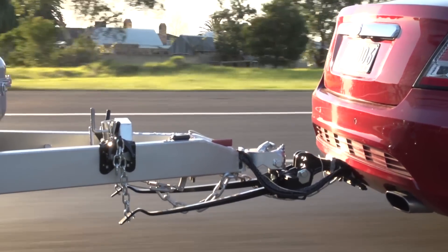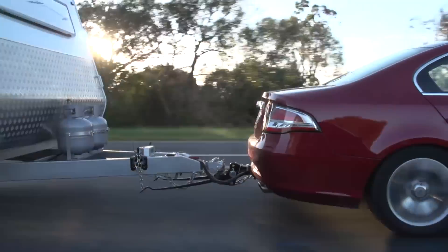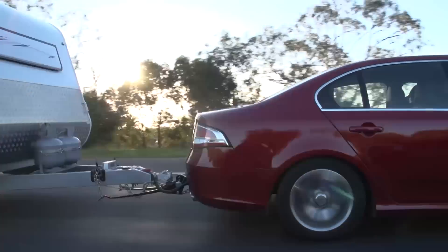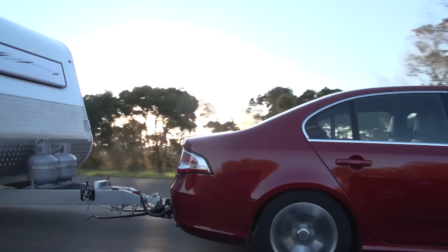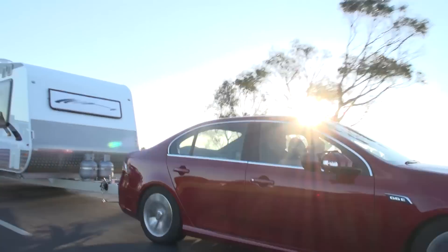As weight distribution hitches extend the toe ball position by as much as 8 inches, safety chains need to be longer to reach the vehicle anchor points. If the chains are too long and the caravan or trailer becomes unhitched while towing, the drawbar will hit the ground.